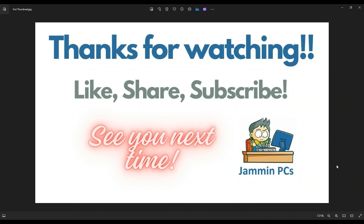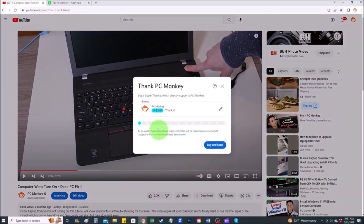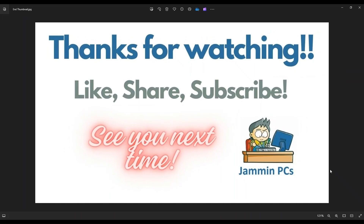For those of you that want to support the channel a little further, you can always leave a small donation. Right below the video on the right-hand side, you'll see the Super Thanks button — you can click on that and select a tip amount. Second way, you can use your Cash App and find me at $PC helper, leave a dollar amount, and even leave a little note. Thank you so much for watching, guys, and I look forward to seeing you on my next video.